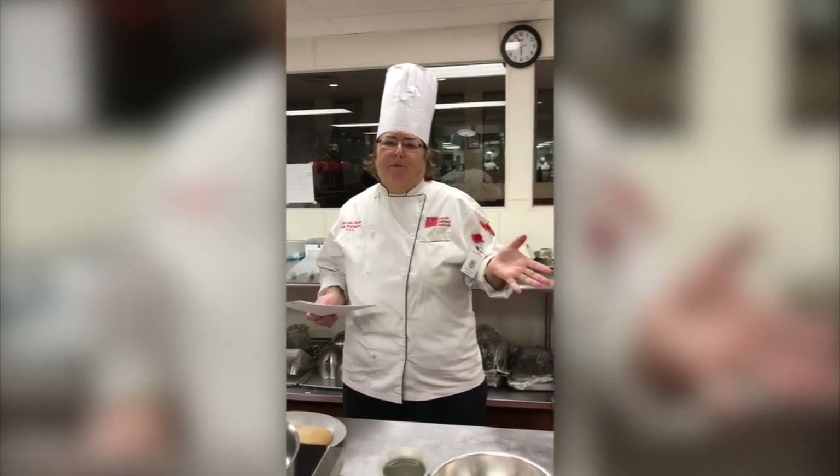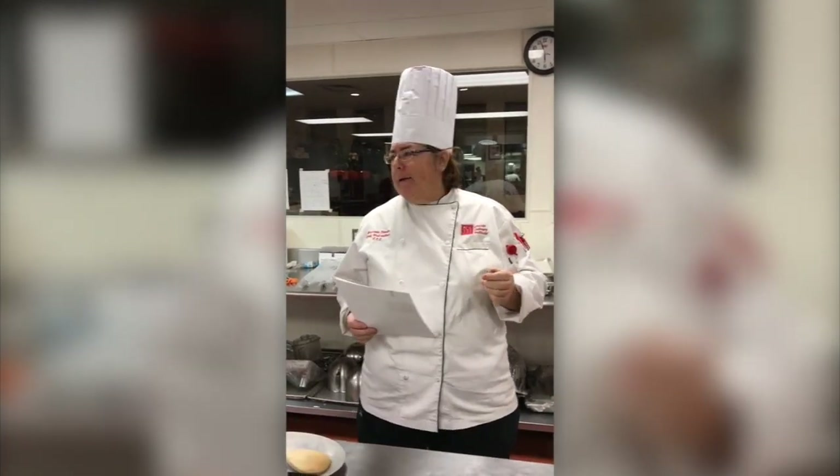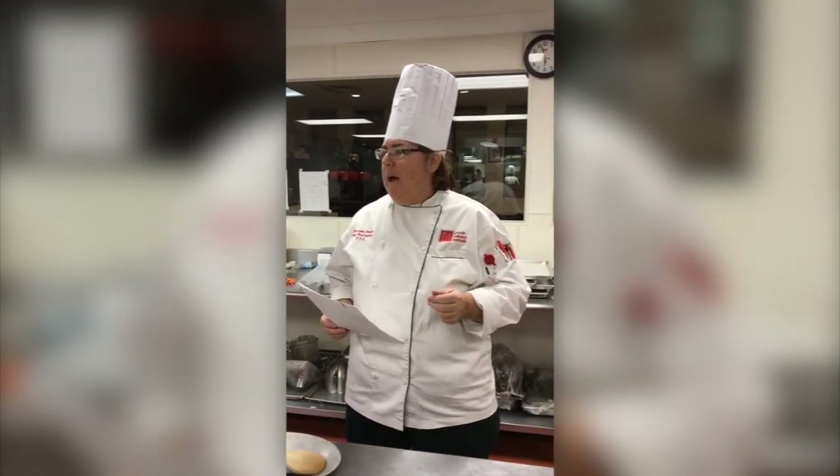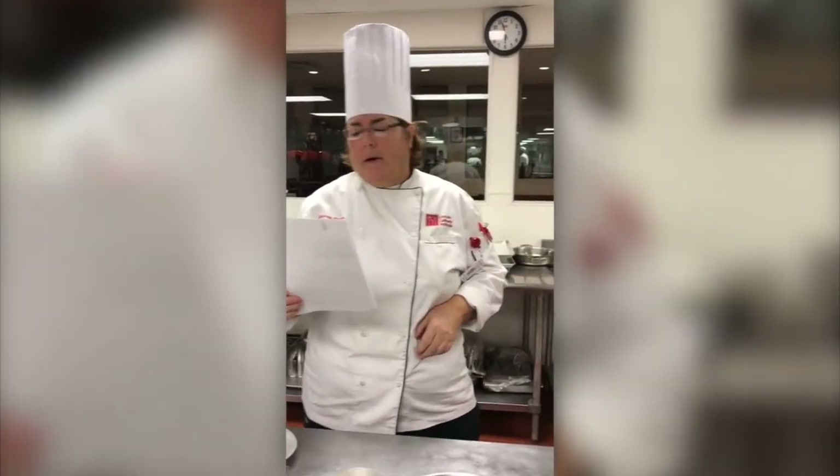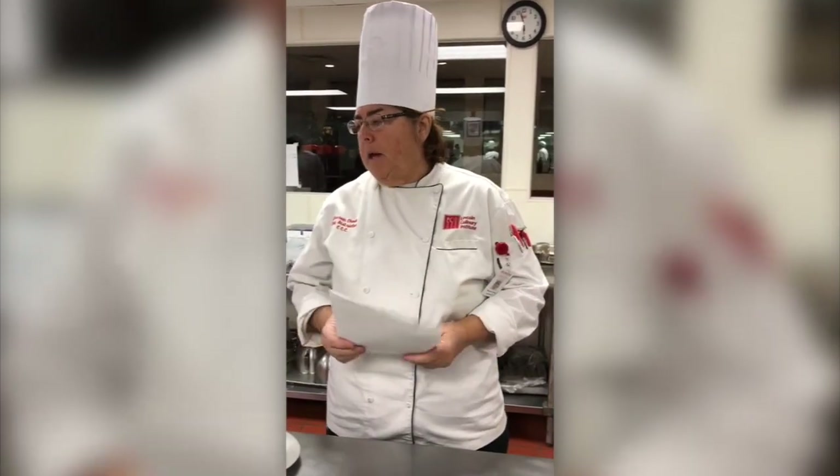Hi, I'm Chef Cho coming to you from Lincoln Culinary Institute in Shelton, Connecticut. It is Wednesday night and it is our night — we're making pâte à choux. My class is with us tonight and I'm here to go over some tips for the home cook. Tonight we're going to be making pâte à choux.